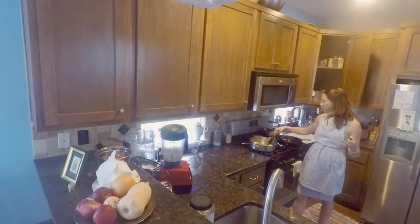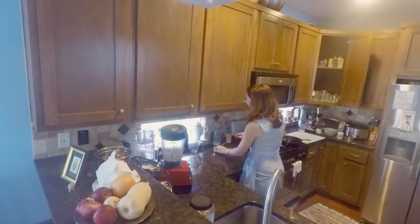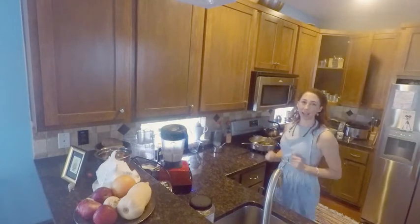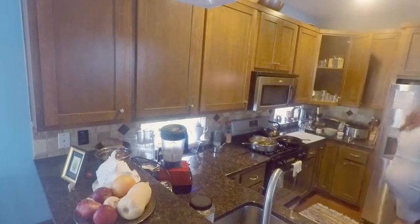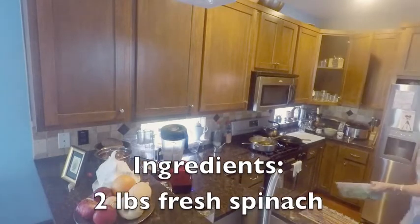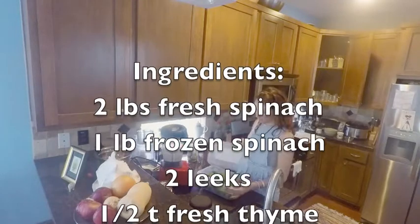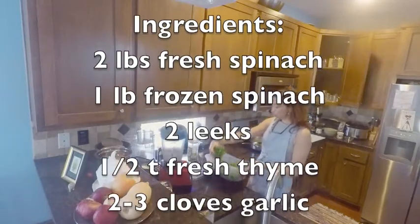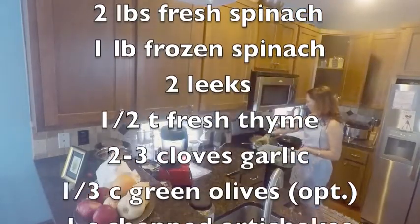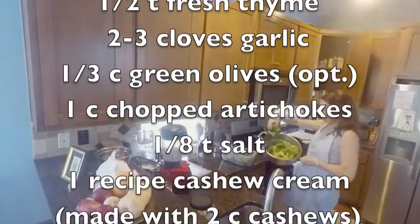I'm going to make spinach artichoke dip — everyone loves spinach artichoke dip — but today I'm going to make it a little bit different and use my cashew cream. I'm going to do a wild twist and try to bump it up a notch. I'm going to use fresh spinach, though you can also use frozen spinach.